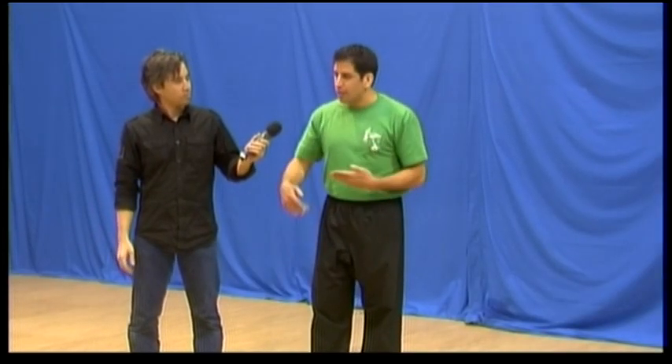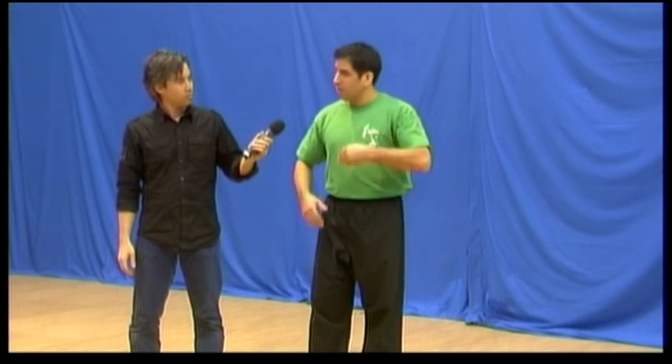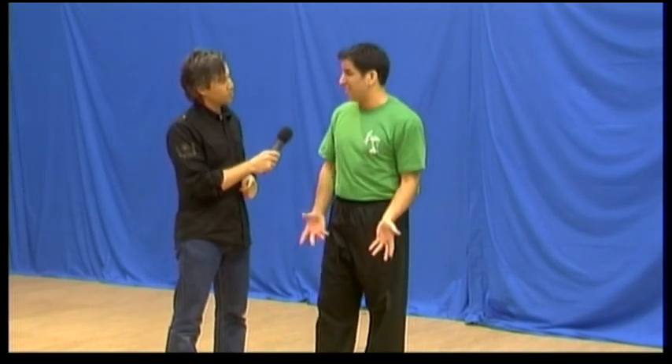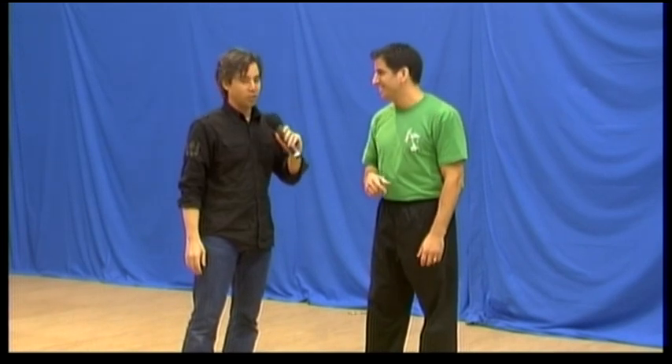If you learn how to use your whole body in unison, you can do many things — generate a lot of power in a short distance. For example, Bruce Lee made famous the one-inch punch. Would you like to see the one-inch punch? Not Bruce Lee's, but mine.